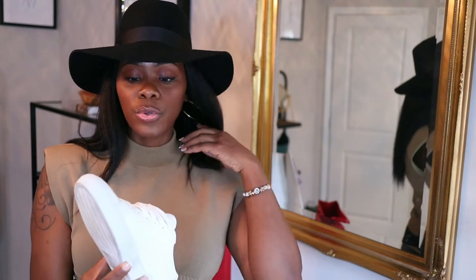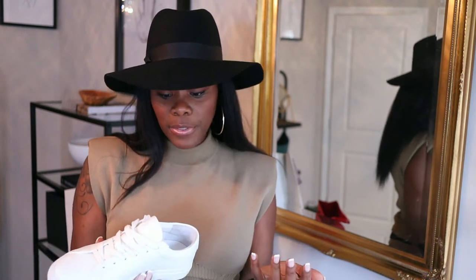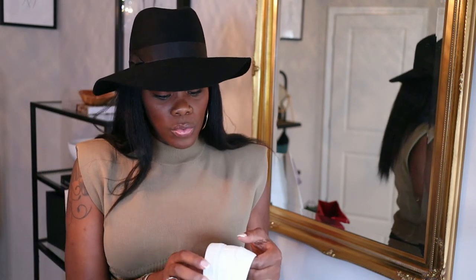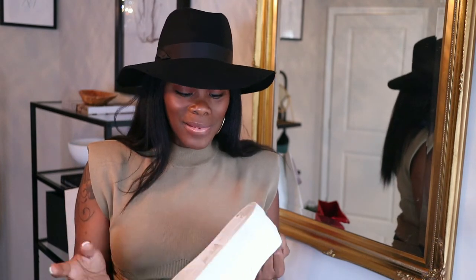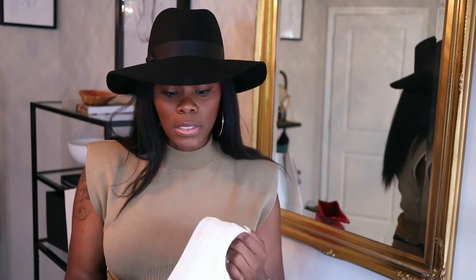If you do have an issue with creasing, that'll probably be the only thing. If I can find something else you can use for creasing I'll link it below, but I'm just gonna stuff them back with the tissue paper they came with. I walk hard but I'm not heavy-footed enough that it's gonna rub off on the back a lot. If you walk super hard that may be a concern, but I don't think the sneakers are gonna rub off within a few months.